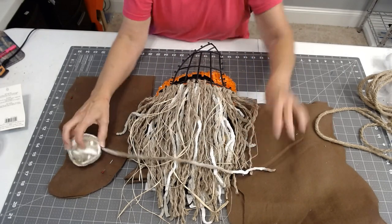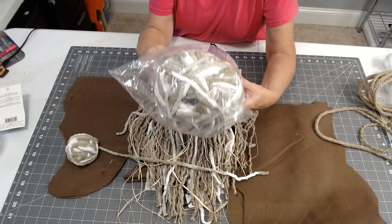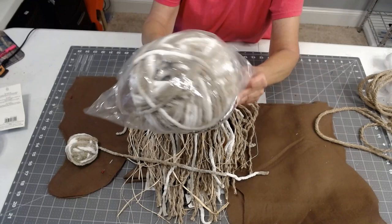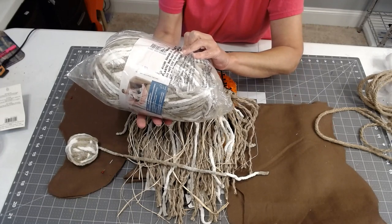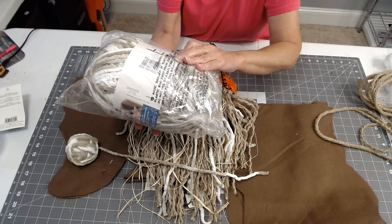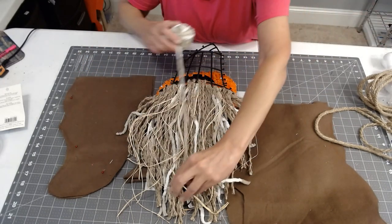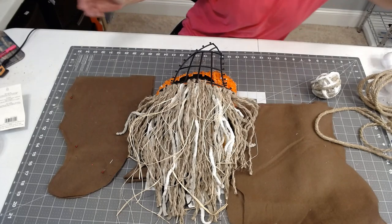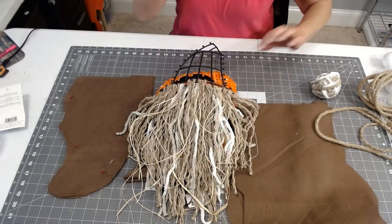I also have a really pretty multi-colored yarn — I have the skein number for this one. I think I picked it up at Hobby Lobby; it's called Burn It Baby Blanket yarn and it's 10.5 ounces. It's from Yarn Inspirations in the multi-color with beige and white, and it helps thicken up the beard a little bit without using as much rope. I'm also adding in a little bit of raffia from Dollar Tree.